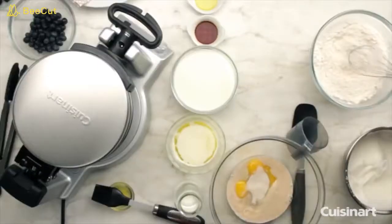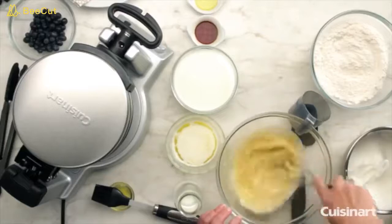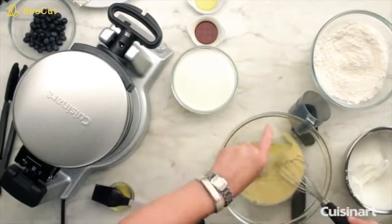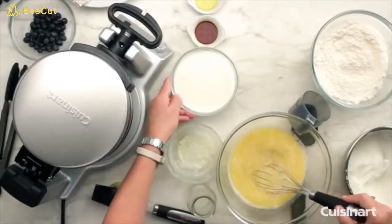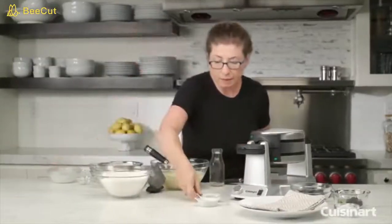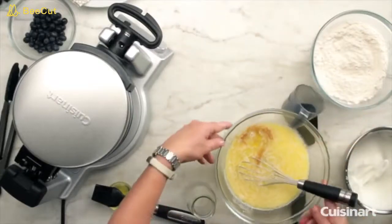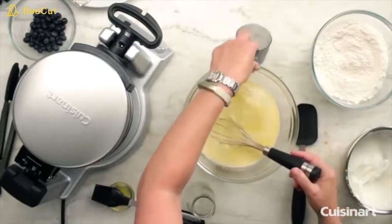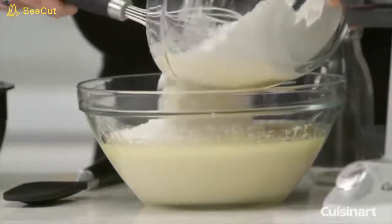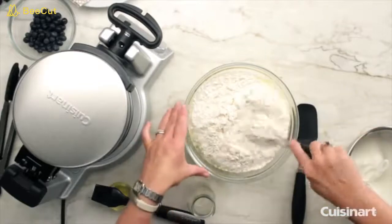We add the sugar — this happens to be organic — then incorporate that so it's nicely combined. Then to this liquid batter we're going to add the rest of the ingredients: the rest of the water, butter, milk, vanilla, and a little bit of oil. Just mix that thoroughly.